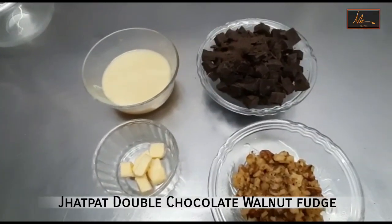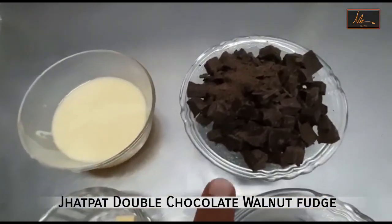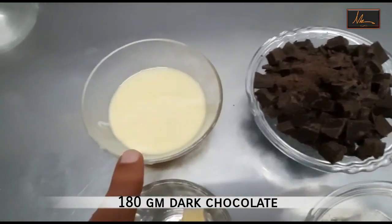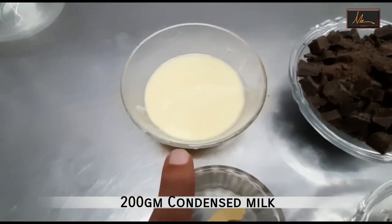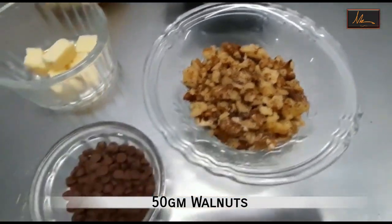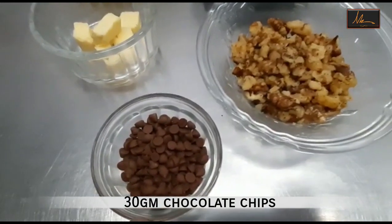For this simple double chocolate walnut fudge I will need 180 grams of dark chocolate which is chopped, 200 grams of condensed milk, 15 grams butter, 50 grams walnut and 30 grams chocolate chips.